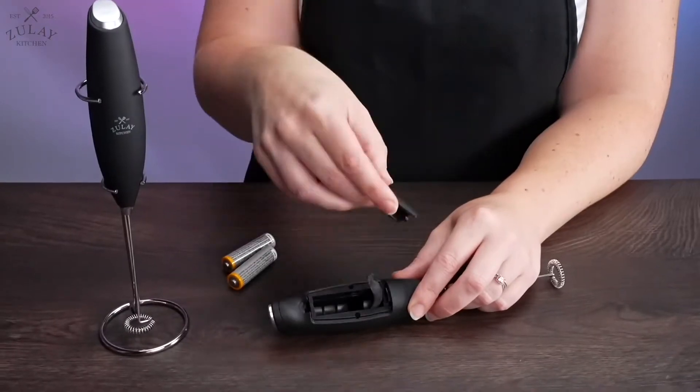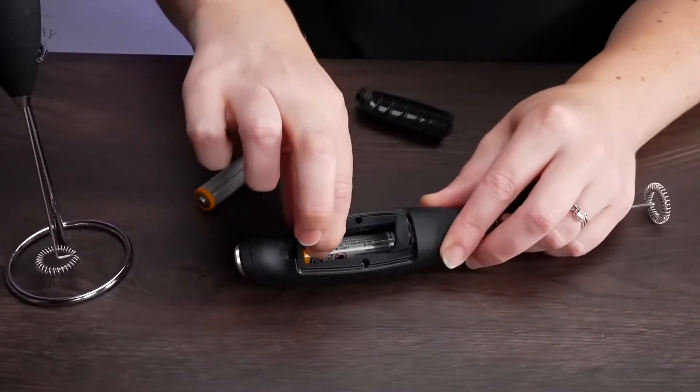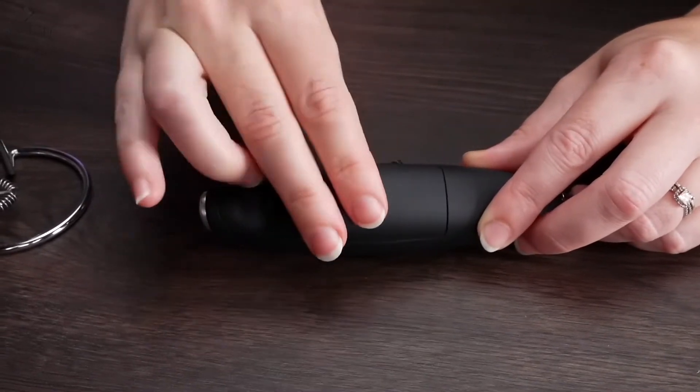The first thing you should do is ensure your frother has batteries. Remove the battery cover by pulling the tab. Insert the batteries in the directed orientation and replace the cover.